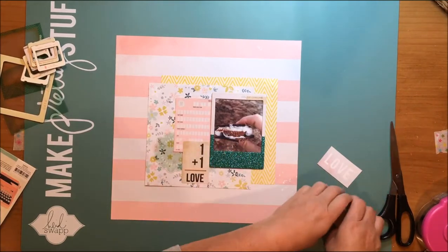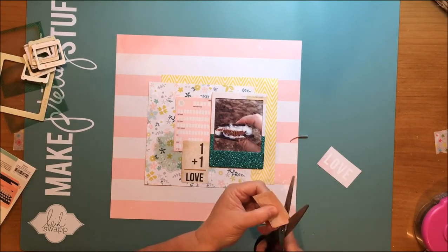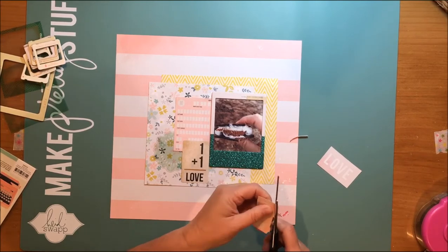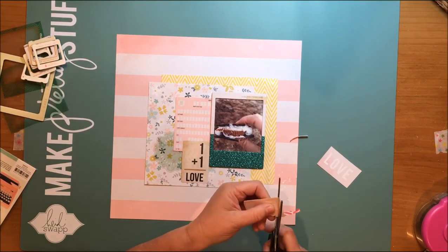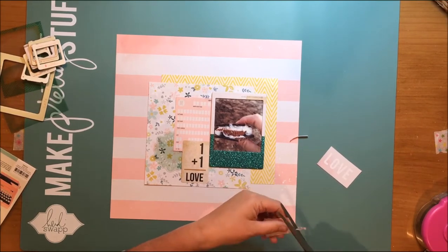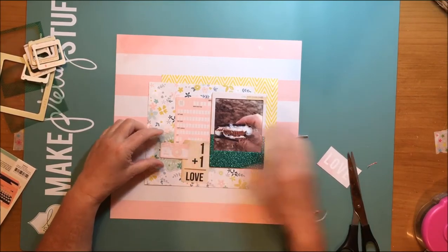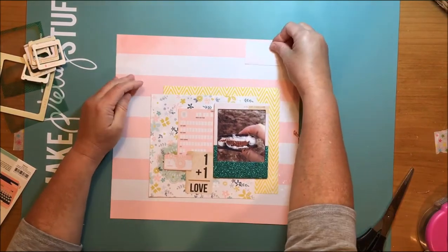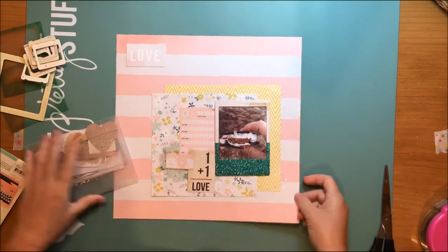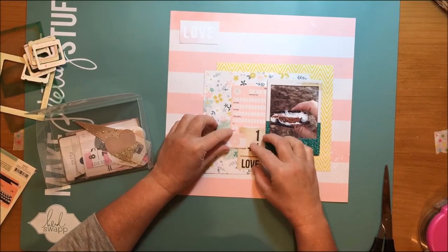I don't know exactly where that one plus one card and the pink card I'm going to journal on are from — they were just in a bunch of pieces in my Crate Paper envelopes. That doily is from the Crate Paper Love Notes photo overlays. I did cut this really pretty corally camera from a Maggie Holmes cut-apart camera pattern paper, though I'm not exactly sure what collection that's from.